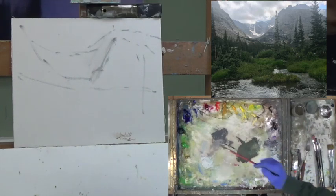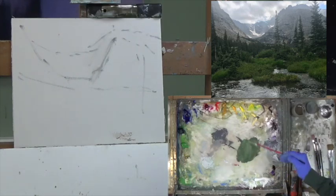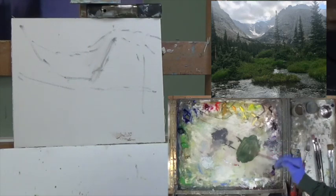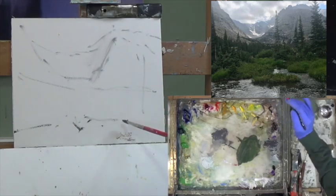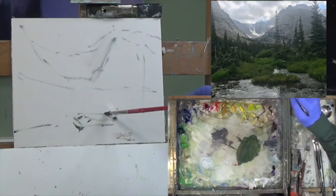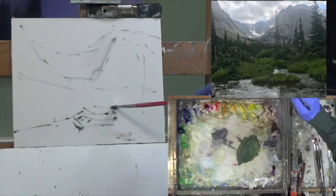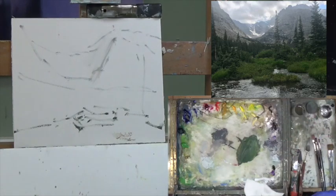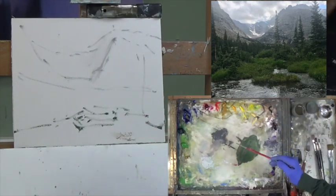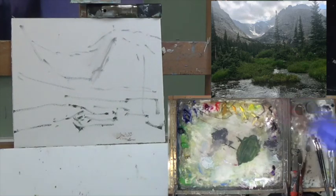I'm going to go into the green pile and add a little bit of permanent to this, then a little more ultra blue. I think I need some shapes — there's an island out here somewhere. In here is going to be a lot of water. Let's get over to some grassy areas here, and then we have a lot of trees.